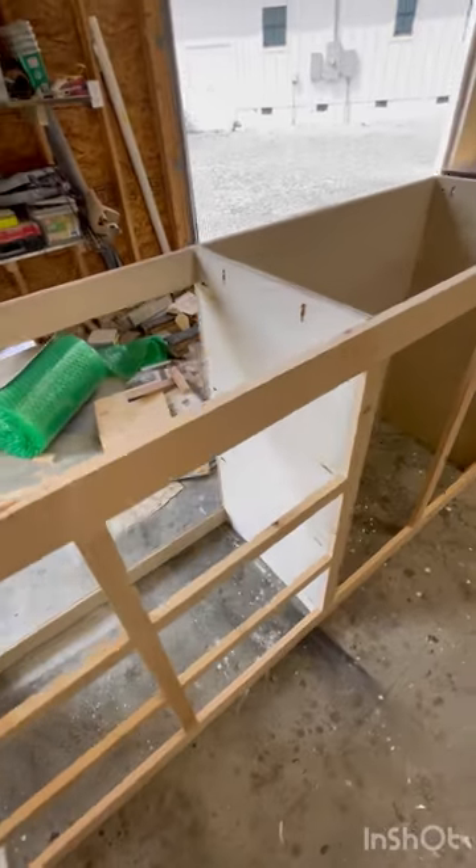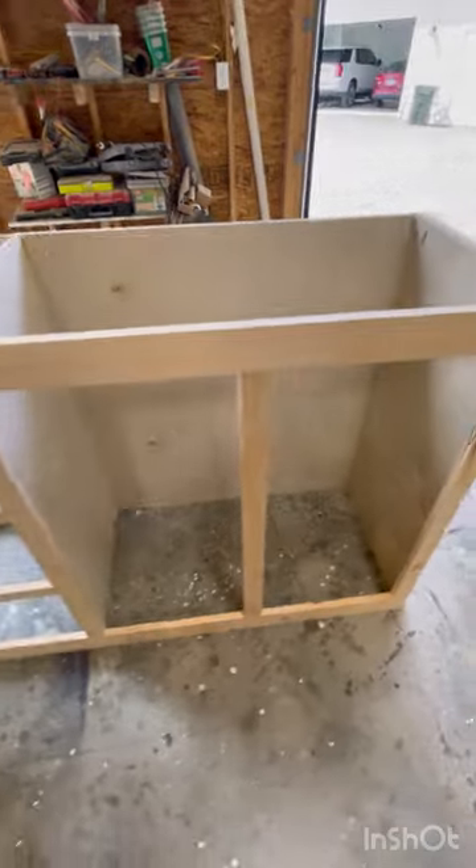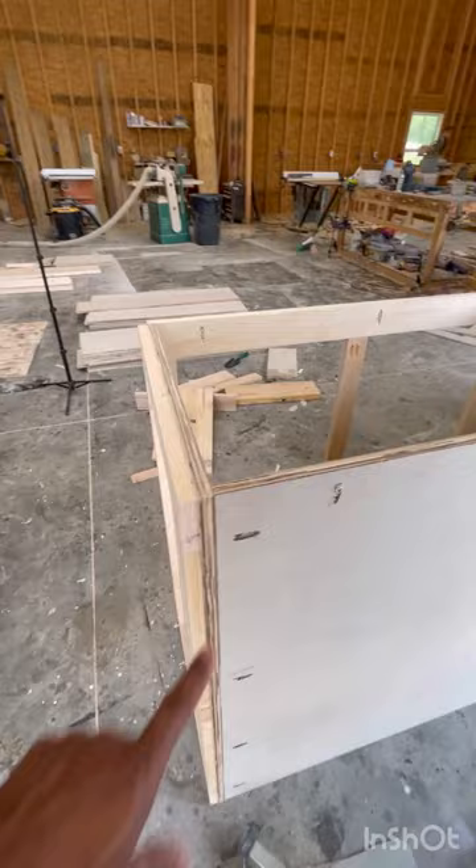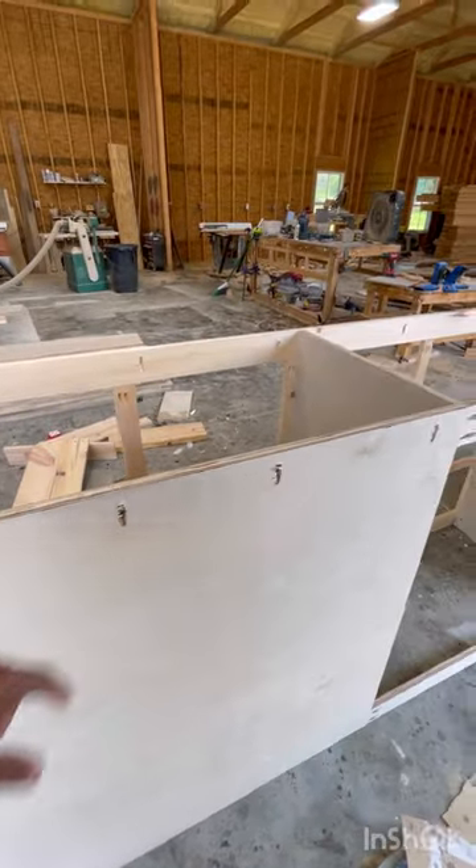Just a quick overview of where we're at to this point: you can see the two sides, how the face is held together, how the back's held together, and the middle. This pretty much completes your base, and then you can start working on the inside.